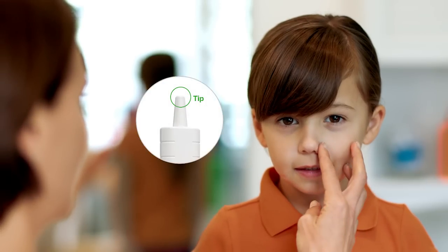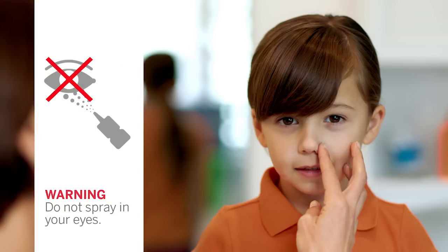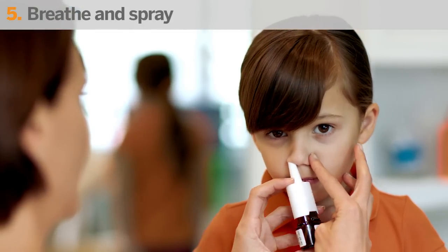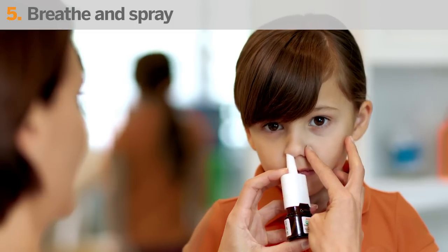Now, close one nostril and place just the tip of the spray nozzle in your child's other nostril. Be sure to aim slightly away from the center of their nose. Be careful not to spray into their eyes — Children's Flonase is only to be used in the nose. While having your child sniff in gently, press down on the spray nozzle once. They should feel a light mist in their nose.